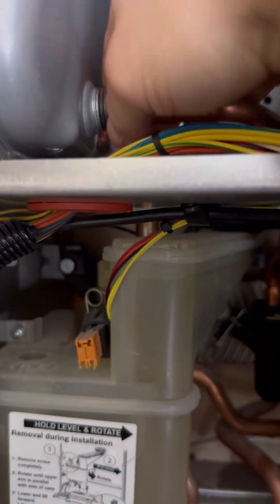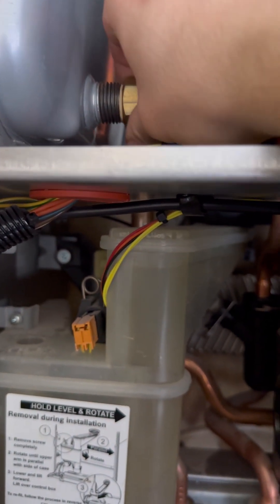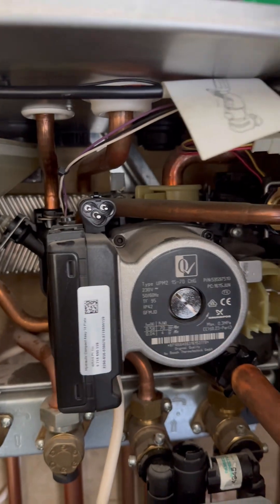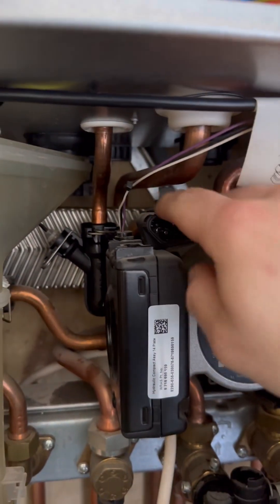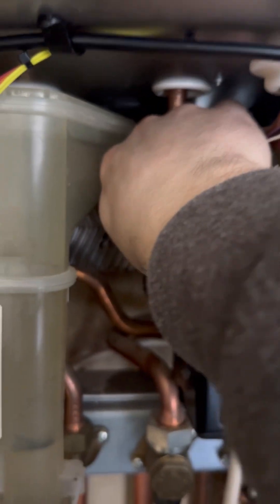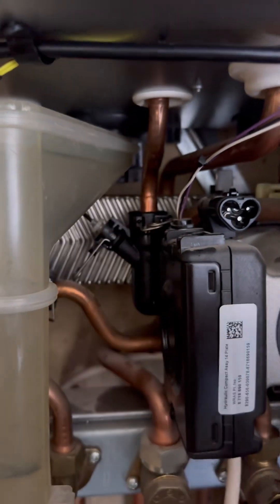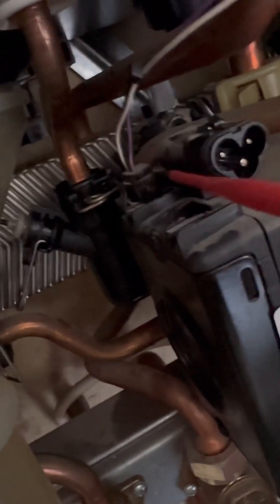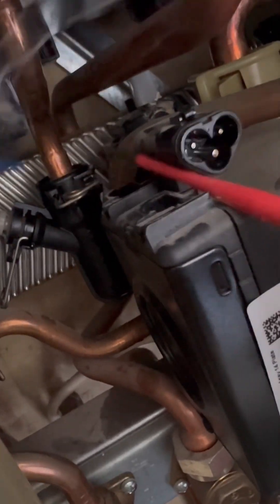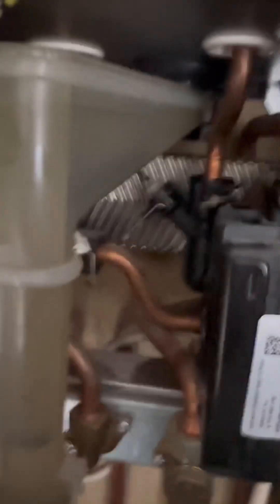I'm going to disconnect the expansion vessel completely and pull that pipe out. My preferred method for the plate and PRV change is taking the pump out. So we're going to disconnect all the electrics off the pump, disconnect the flow turbine sensor, disconnect the pump control speed, and pull the securing clip off for the expansion vessel pipe and the pressure gauge. The pump speed control unit is coming out — you've got to move the little white securing clip and then gently pop that out.